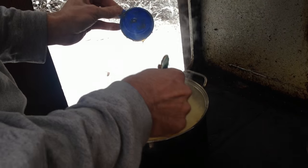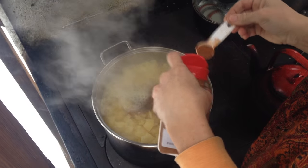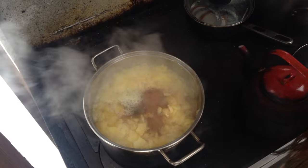Applesauce is a staple of our table in wintertime. We prefer to make it all in one big push, the whole family working on it together — and of course it's a homeschool project for the kids.